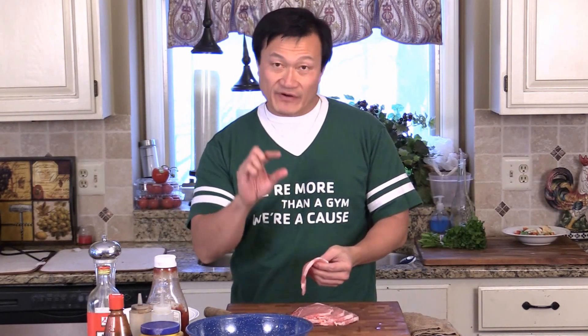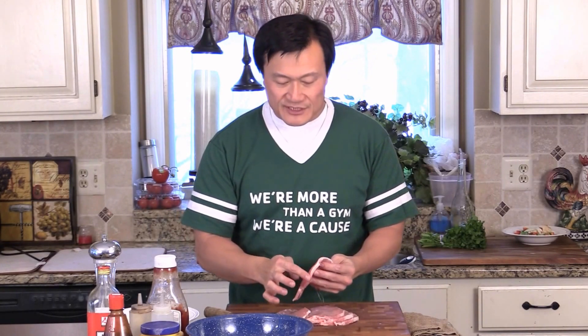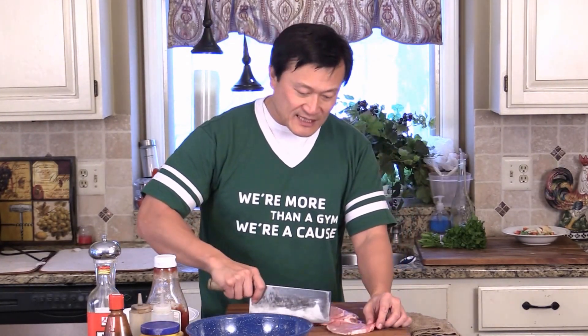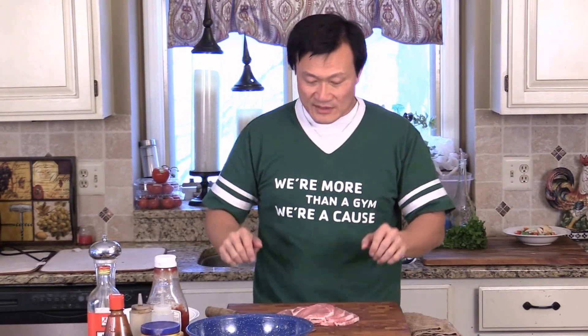If you have a pork chop that's nice and thick — some are very thick. You see the white trimmed part here, which is the fat. So what you want to do is give them a couple cuts like this. So when you cook it, the pork will not try to shrink and hold together. They will be nice and flat and will look nice.